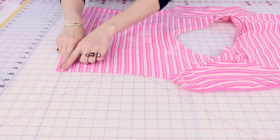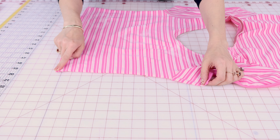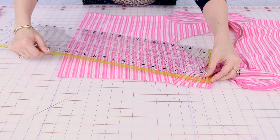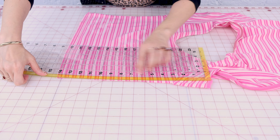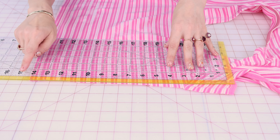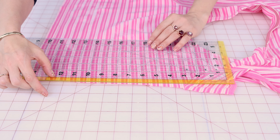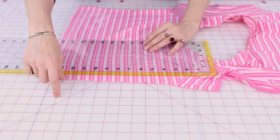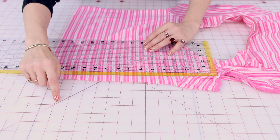Now that we have the side open, we need to measure from the hem all the way to the opening of the sleeve so we can figure out how much fabric we need to cut. It looks like I need about 14 inches in length plus seam allowance, so I'm going to give myself 15 inches of fabric in the length and I want it two inches wide — two extra inches in the side. Two inches plus your seam allowance. I'm going to be serging this, so I'll give myself an extra three-eighths on both sides.